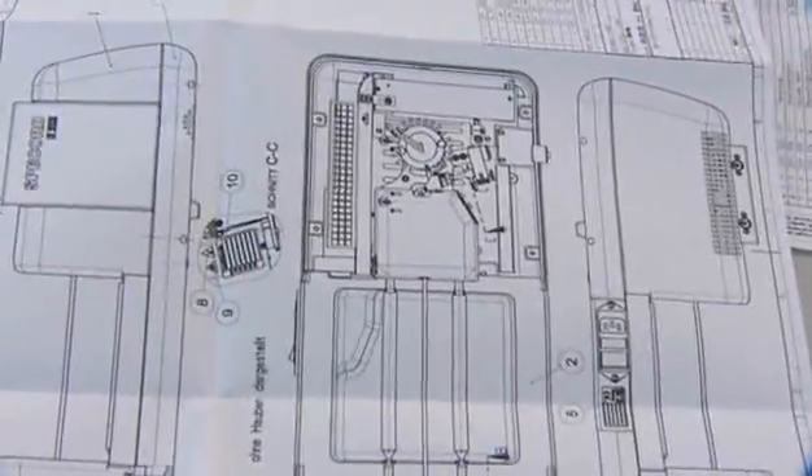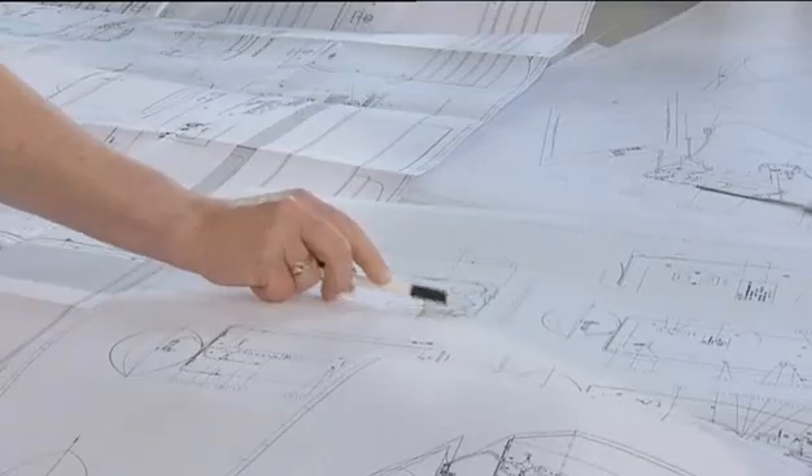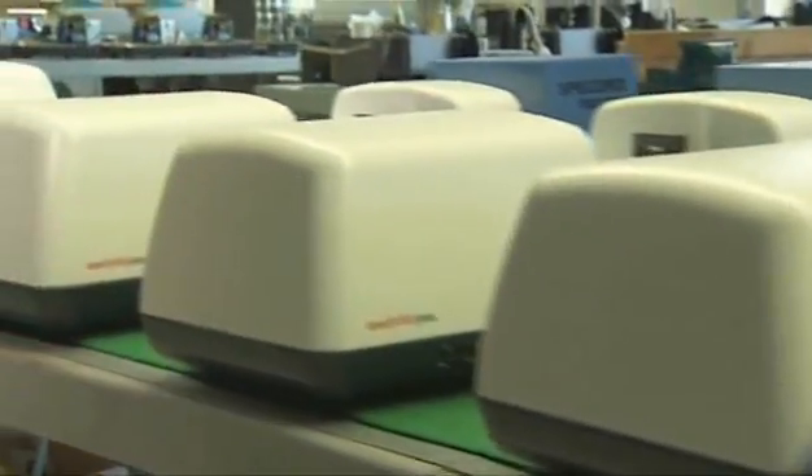Spikort S600 is a simultaneous high-performance diode-array spectrophotometer with a spectral range from 190 to 1,100 nanometers. It combines the precision and convenient handling needed in laboratories with speed, reliability and superior optical performance.